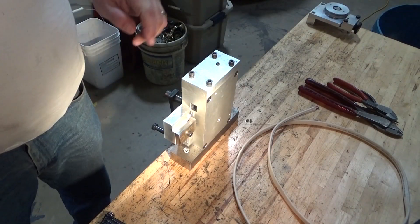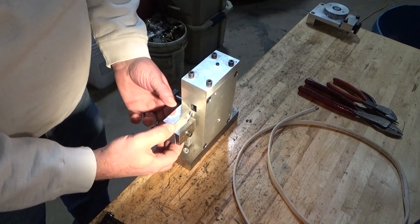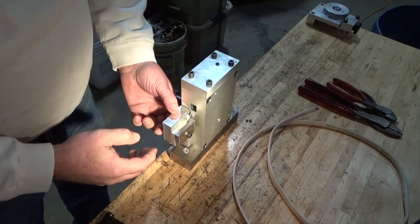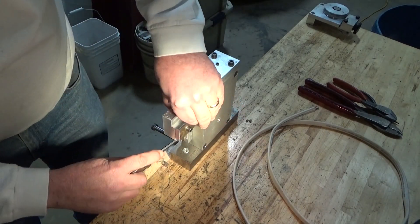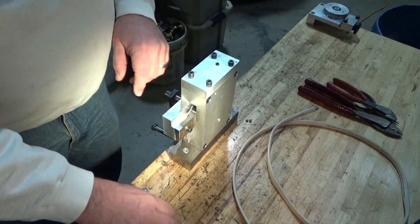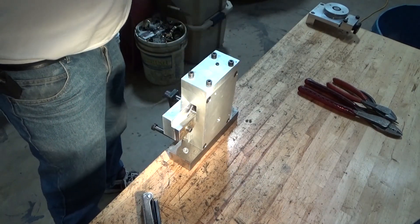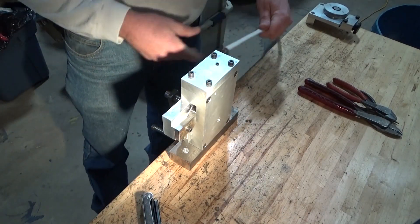I'll show you how it works. This is a prototype solid wire stripper. As you can see, they've added a blade holder to it, pretty much on center. So I thought, well, I'll just see if this works.